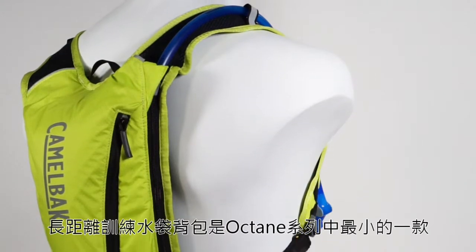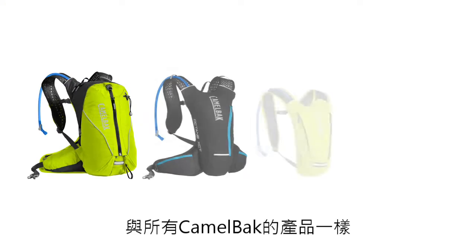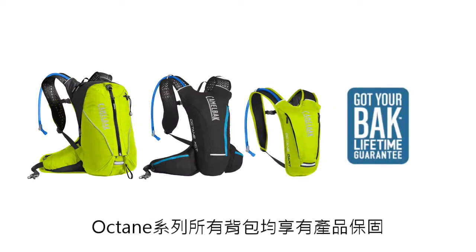The Octane Dart is the smallest pack in the line, with a zippered essentials pocket for organizing your gear. Like all our products, they're backed by the Got Your Back lifetime guarantee. So go on — we've got your back!